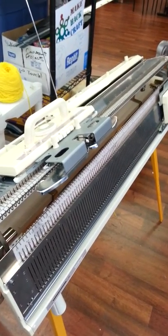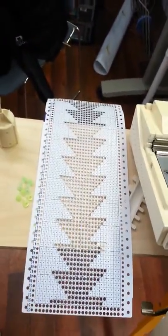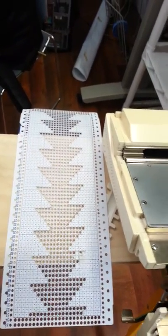This is the punch card knitting machine that I was taking pictures of earlier, and I'll just show you how the whole thing works. It works on punch cards like these, which you can buy packs of, or you can still get blank ones. There's a hole punch that lets you do patterns.